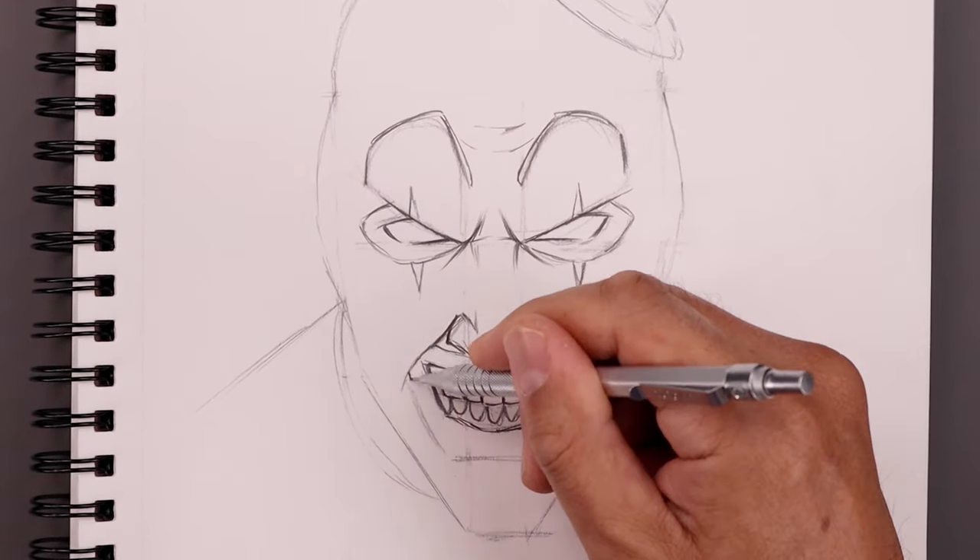Once we finish adding some more details, we'll continue to add some more shadows and contrast, and always be sure to sign our artwork. And that's pretty much it — there's a sketch illustration of Art the Clown from the Terrifier. I hope you enjoyed today's lesson. If you did, please make sure you subscribe because I'm posting new lessons every single week. Thank you for watching and I'll see you in the next one.